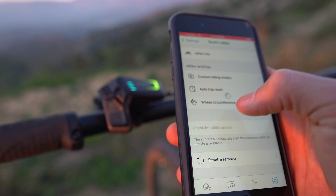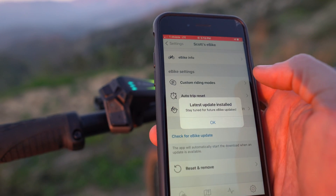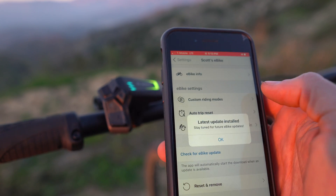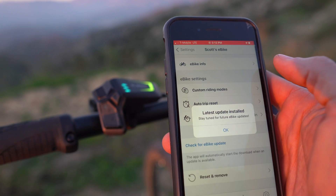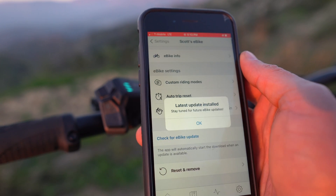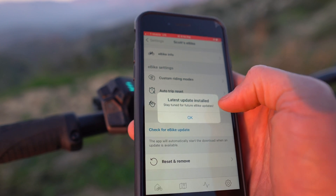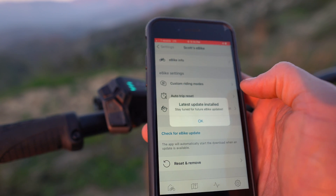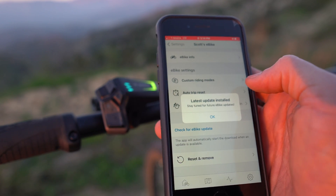In the past, if you had a Bosch motor, you had to come into shops to get software updates, and maybe shops were charging you for that. But now you're going to be able to get all future updates from Bosch without having to go into a shop — you can do it just through this app. My Bulls bike is completely updated, and I can check every now and then to see if there are any updates.